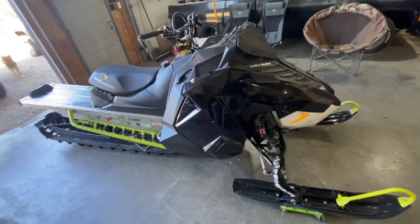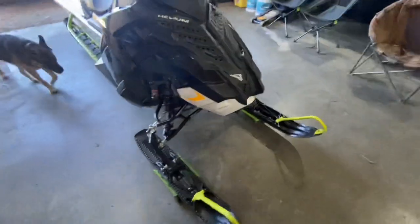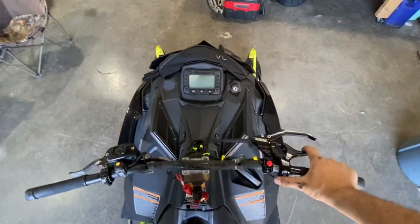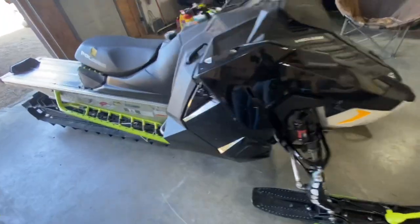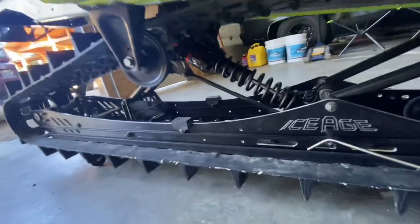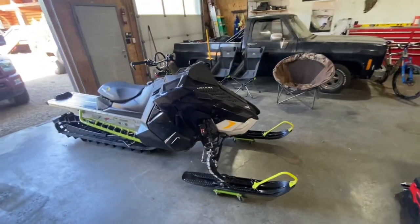Believe it or not, that is it. All I got to do is put the bumpers on when they come back from powder coating and fill this puppy up with coolant, and she will be ready to rock. Obviously I will also have to go through the suspension setup with it being all new — set up my preloads, hop on and off with all my gear on, see how much it sags, all that good stuff. I'll save that for a later video, but it's just about done — this is exciting.